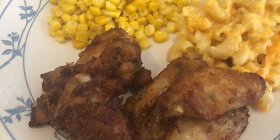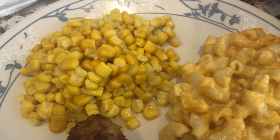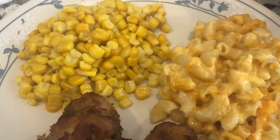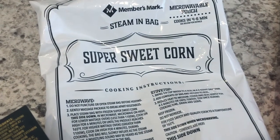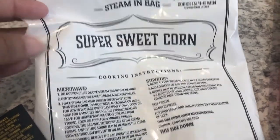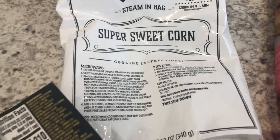The wings have a really good flavor. I also made some sweet corn and macaroni and cheese. The sweet corn is from Sam's Club — I bought a big bag that came in individual little bags, and I just cooked it on the stovetop with some butter and salt.